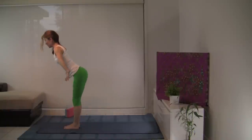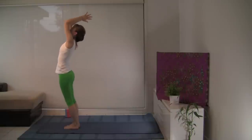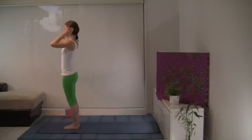Let's rise, grounding into the feet. Reach high to the sky, perhaps press the hips forward. And exhale, hands at your heart. Just pausing here, checking in with the body. Pressing the thumbs up against the heart, notice the natural rhythm.